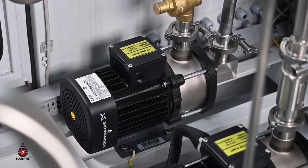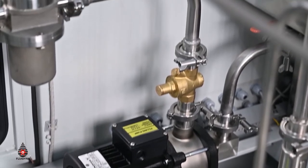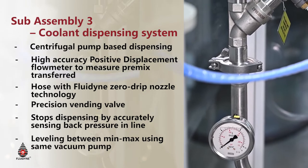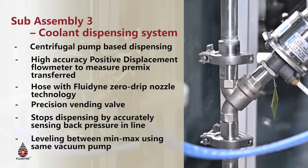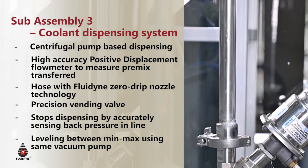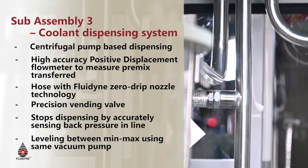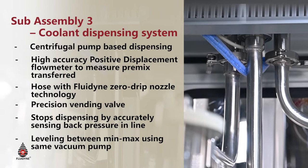The third sub-assembly is the dispensing assembly which comprises of a dispensing pump, a positive displacement flow meter, a dual stage vending valve, a hose, and a drip-tight nozzle for seamless, accurate, and drip-free operation. The pump pumps the coolant and water mixture at a certain flow rate and the positive displacement flow meter continuously counts the packets or pulses of liquid passed from inlet to outlet. The vending valve is used to shut off the flow once the requisite amount of coolant has been dispensed, and the dripless nozzle ensures zero drip operation after filling is complete.